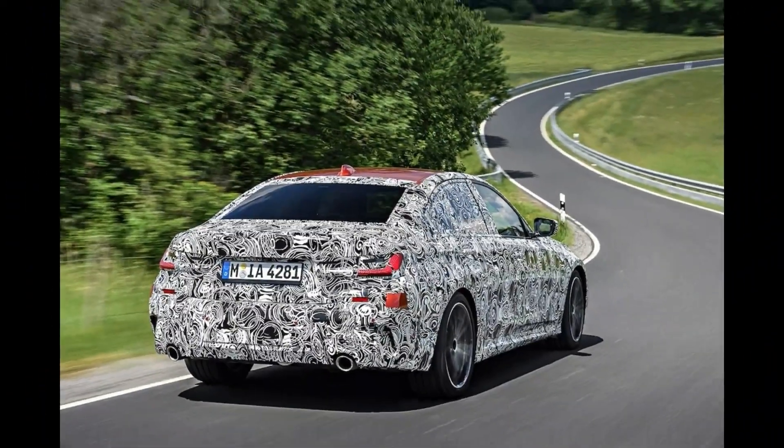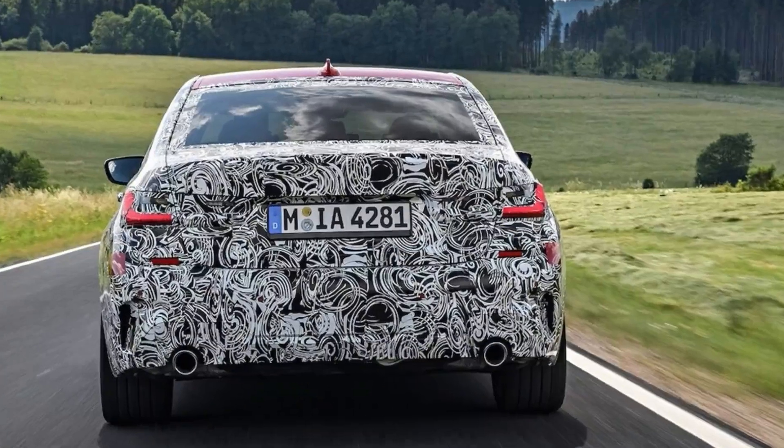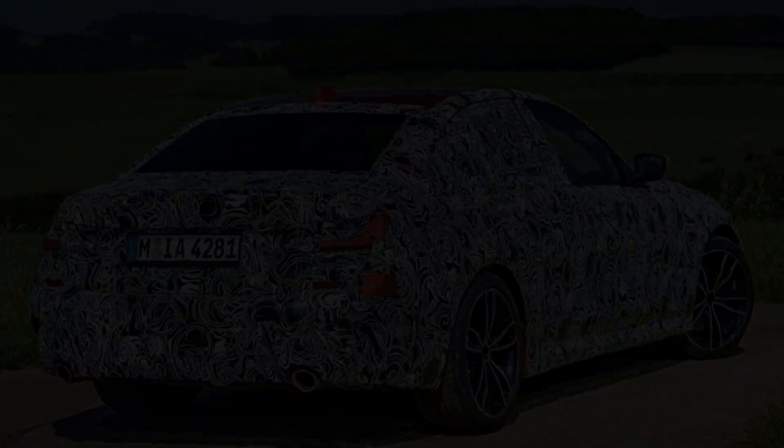BMW did not share the specific spring and damping figures with us, but base car tuning is very slightly stiffer and the sport suspensions are about 12% stiffer than the outgoing sport setup, meaning the gap between base and sport roughly doubles in this generation.